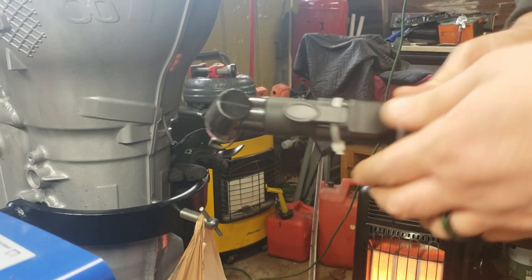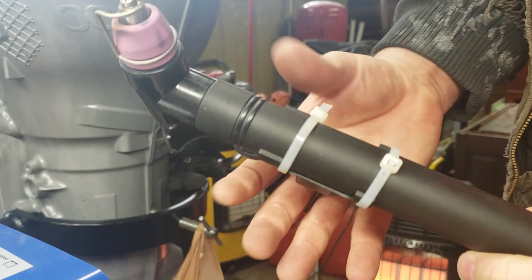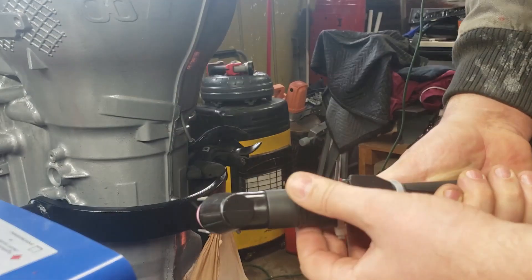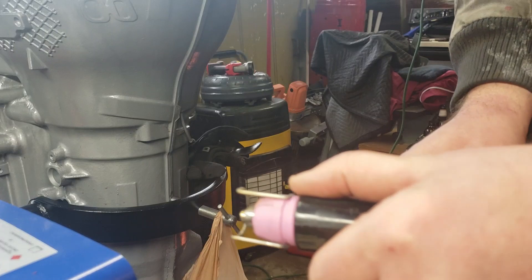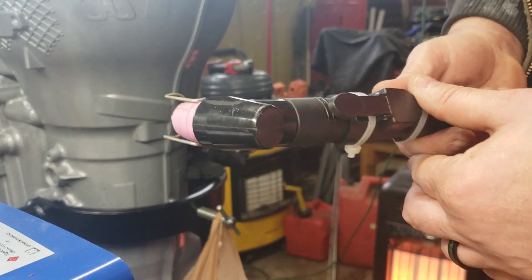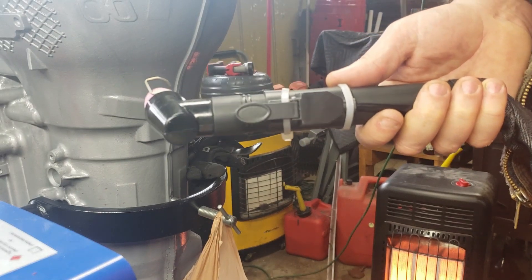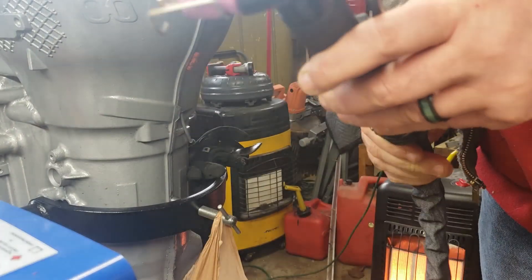The torch head has a paddle switch on it that kind of wraps around and is supposed to clamp on. I noticed after the fact that on other videos they were zip-tied on, but mine was not. There's a little tiny micro switch inside that this paddle pushes on — it's kind of chintzy. While making a trial cut, the switch just completely fell off the torch. I'll probably change this torch head out to something else.